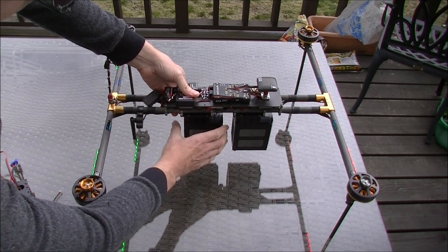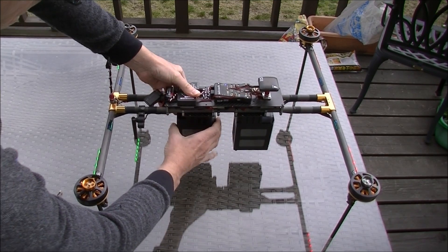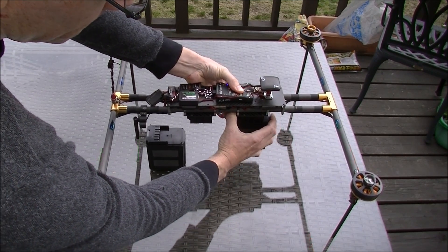Disconnecting it is just the reverse, of course — you pull up with the tab on the front and slide it out.